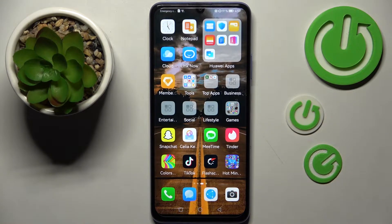Hi! In front of me is Huawei Nova Y70 and today I would like to show you how you can set up an alarm clock on this device.